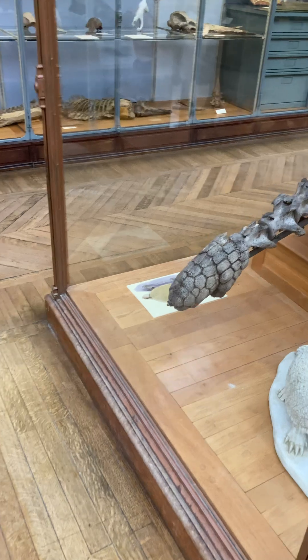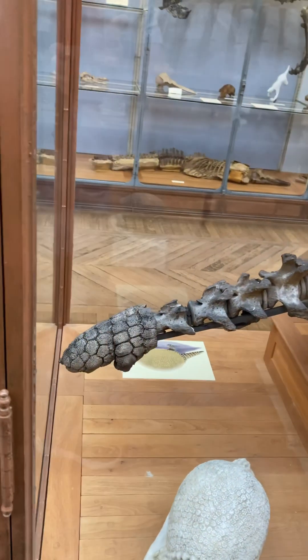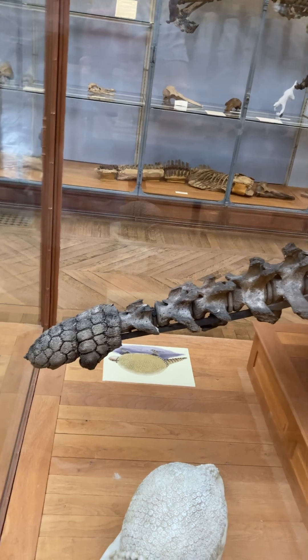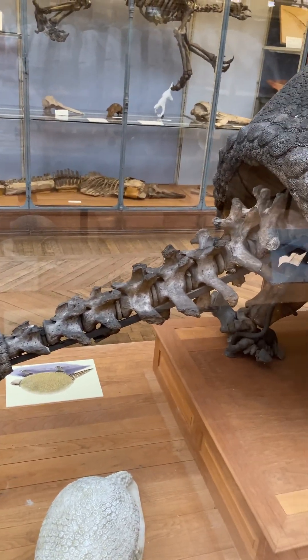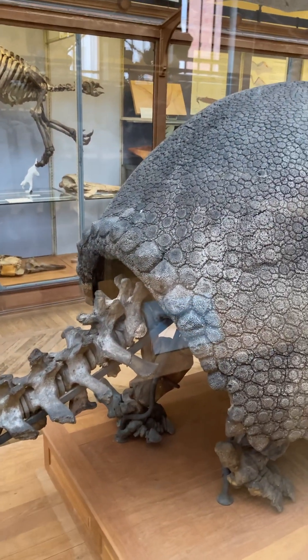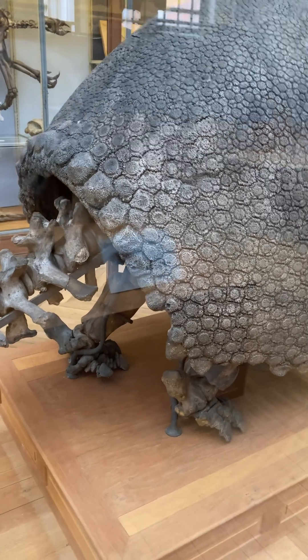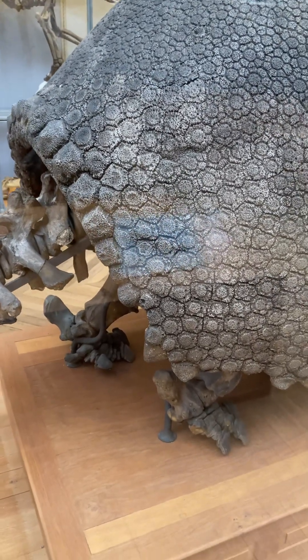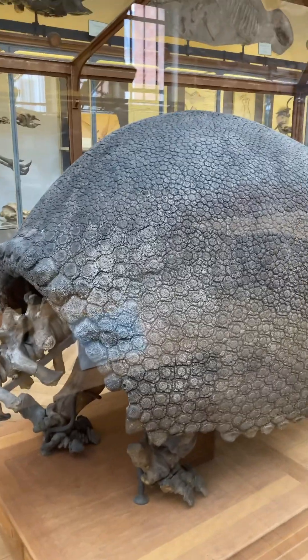But this is the tail. And I had to guess that that was the tail, but it said 'caudal,' which refers to the tail — that I was able to figure out. And then here's the back. And actually, this is a little different than mine, too.